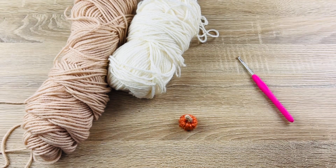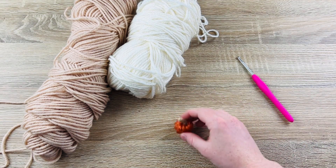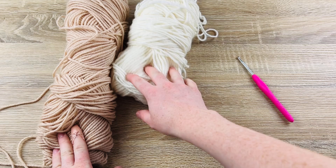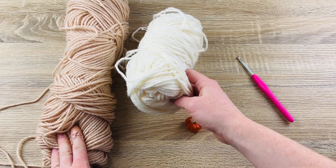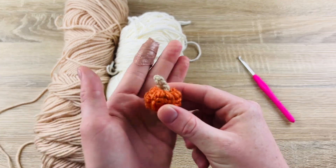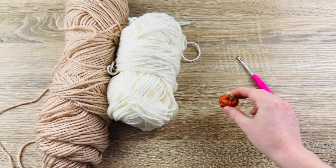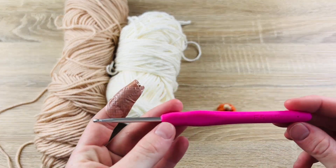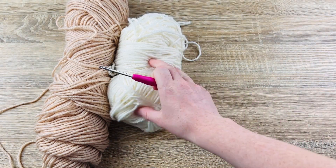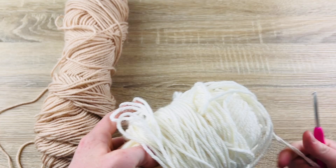Subscribe if you don't want to miss it. To make this pumpkin you're just going to need some worsted yarn — Red Heart Super Saver works great. This is another one I had in my stash; I believe it's Mary Maxim Woodlands, but this pumpkin is made entirely with Red Heart Super Saver. I'm using an F or 3.75 millimeter crochet hook. Today I'm going to be making this as a white pumpkin.